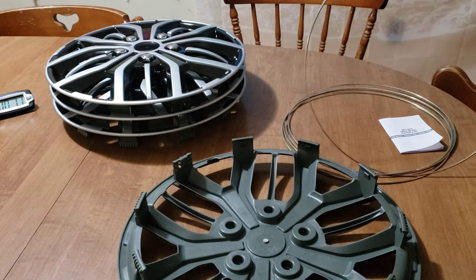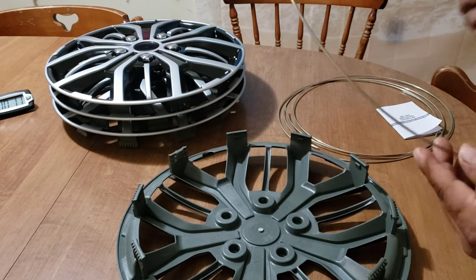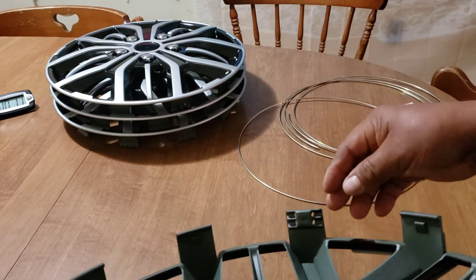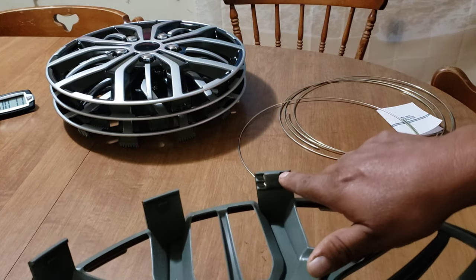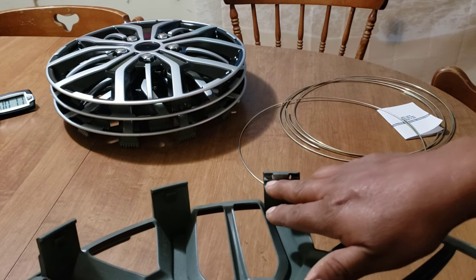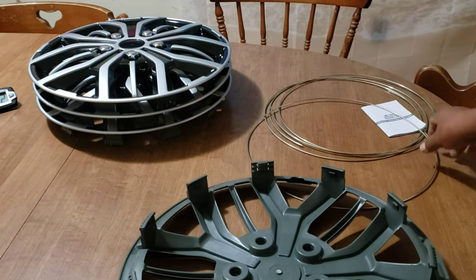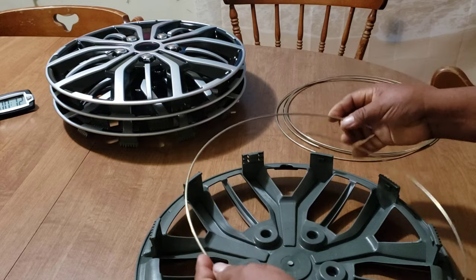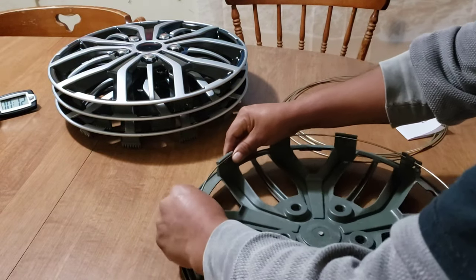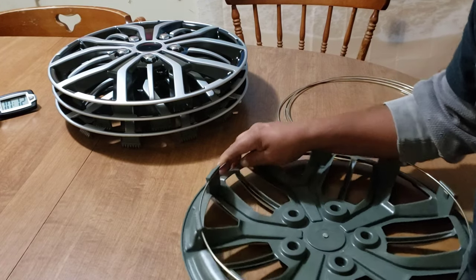Sorry, I got a little excited in the first few clips, but I'm going to slow down now. These hoops will go in here. If you put it on the outer position it'd be for a bigger wheel, and if you put it on the inner position it's for a smaller one — it says large and medium. Let's go ahead and put one in. It's very easy to do, you don't need any instructions for this.